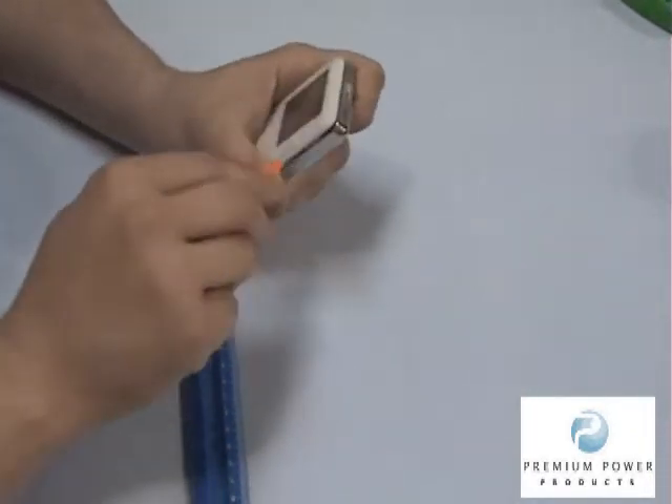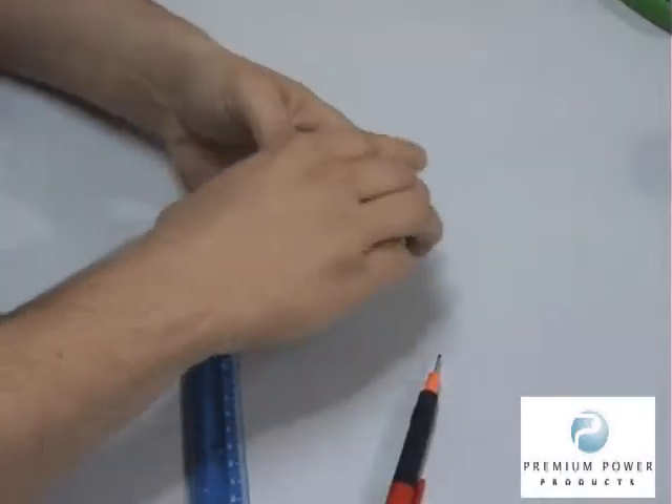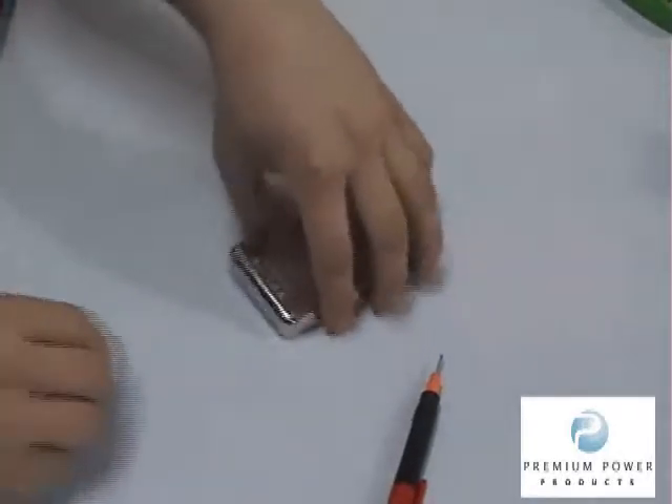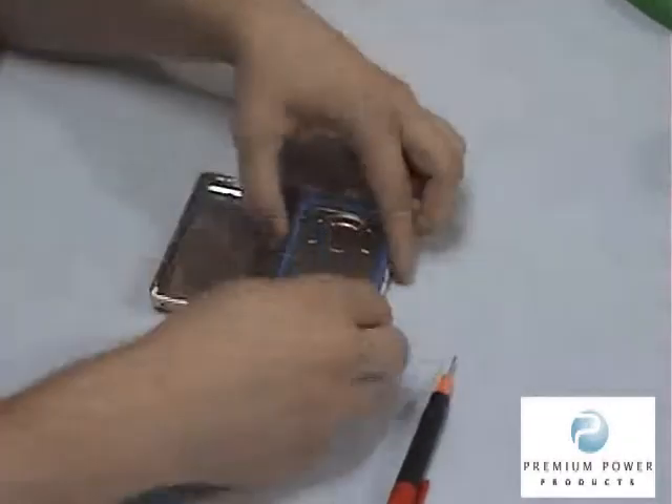Step 2. Carefully loosen one side first, then work your way around the iPod undoing the case clips from the silver case by prying towards the center of the iPod. The case will be attached by a ribbon cable. Do not detach the ribbon cable.